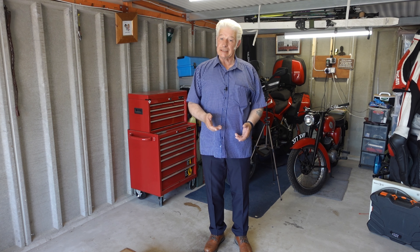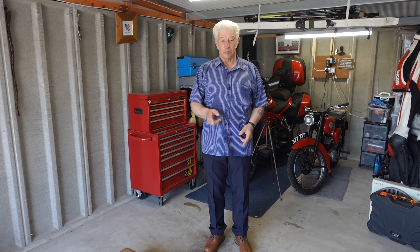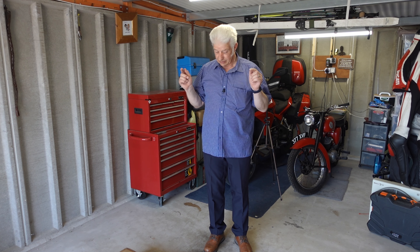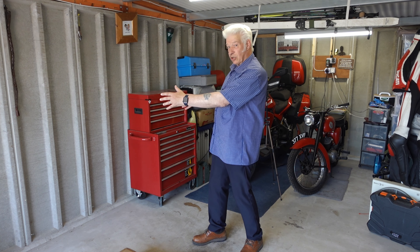I'm back in the toy shed today. We're going to continue with the old BSA D7 Bantam project. What I'm going to be doing today is building the new workshop bench that's going to sit there.